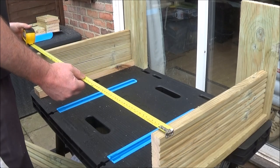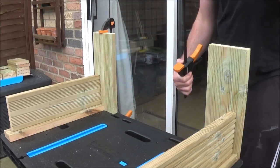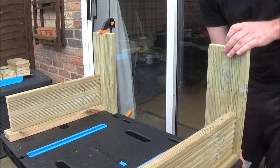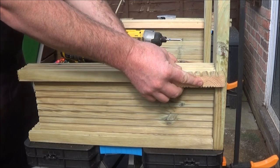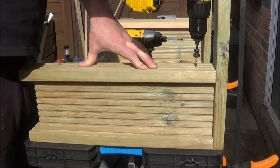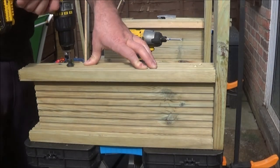I then spaced out the two side pieces, ensuring they were equally apart, and using some squeeze clamps I clamped them into position. Next it was time to fit in the parts that the stretcher pieces of the steps would sit in. Again I checked that they were flush with the off-cut and simply drilled and put two screws in.